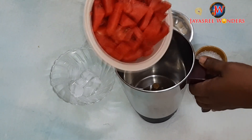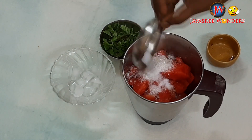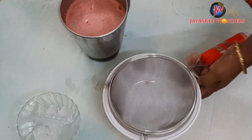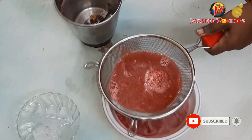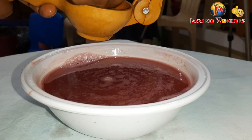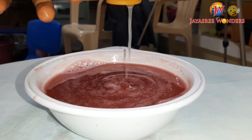I am going to put a cup of sweet coffee. I am going to put a cup of tea. I am going to mix the jar and mix the juice. Filter and add water to the juice.